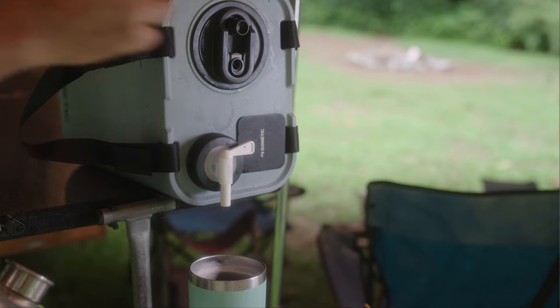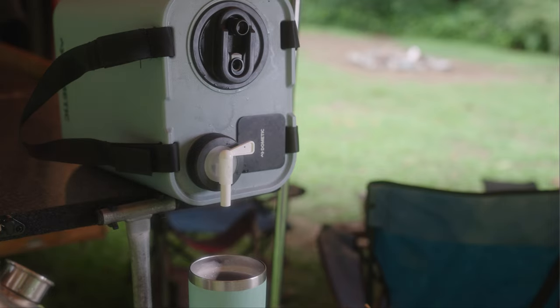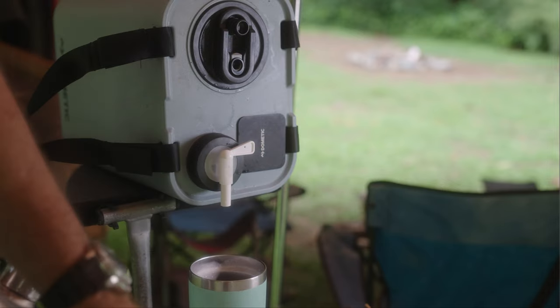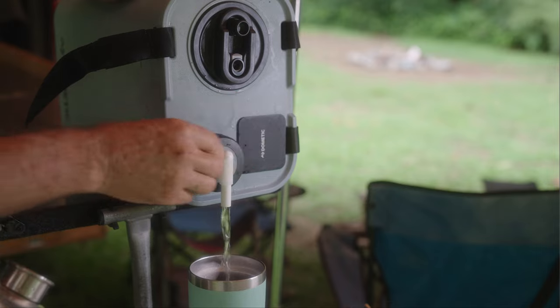If you don't want to spend the money on the tap or the faucet, you can just use the spigot tap that's included.